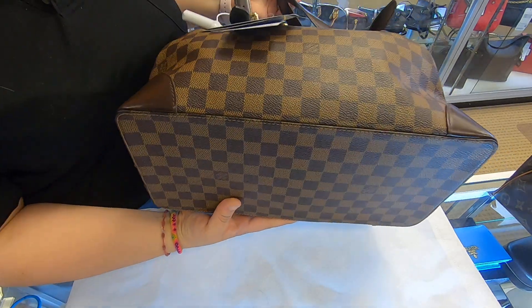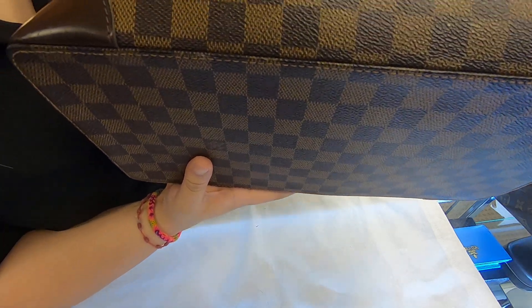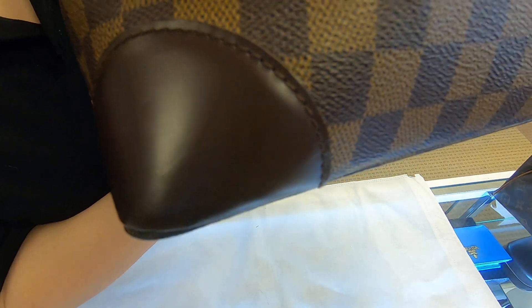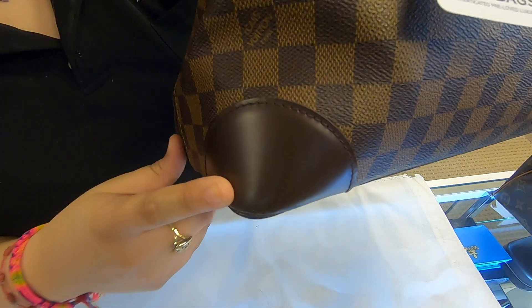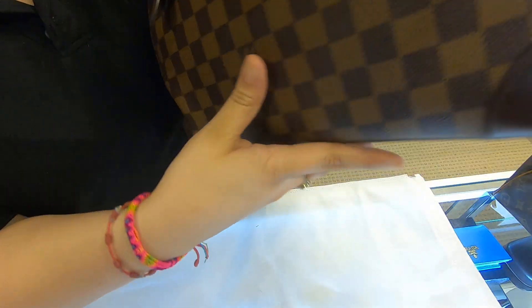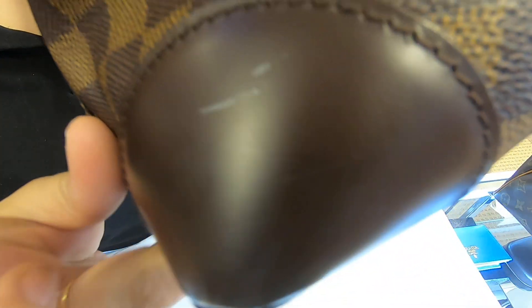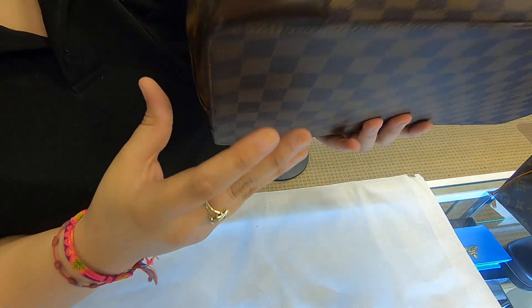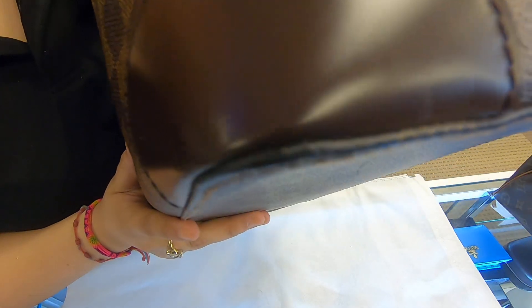As you can see it has a flat base. It also has the brown leather here on the corners. It does have a scuff mark right there, and on the corners you can't really tell the rubbing — it's just a little bit.